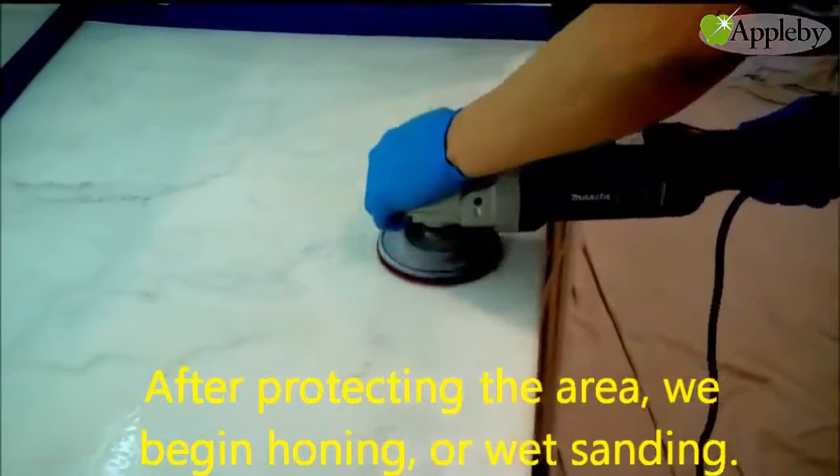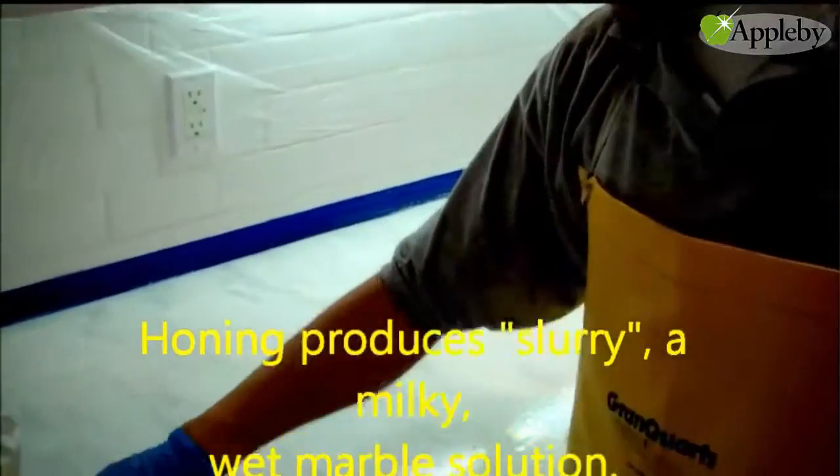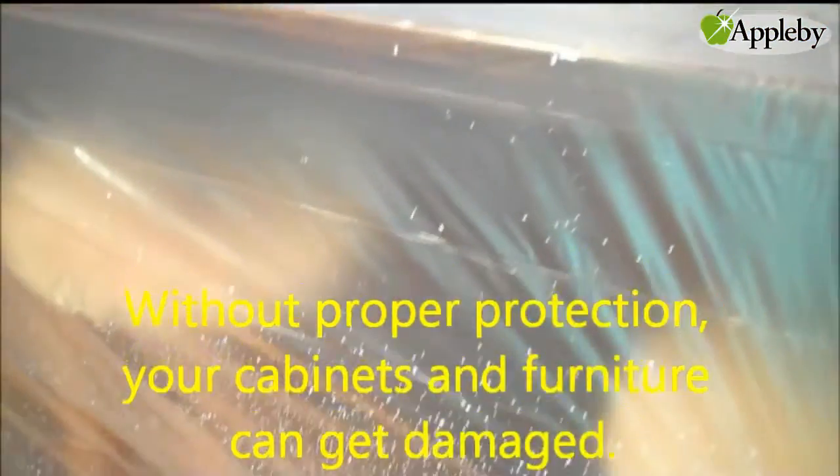After protecting the area, we begin honing or wet sanding. Honing produces slurry, a milky wet marble solution. Without proper protection, your cabinets and furniture can get damaged.